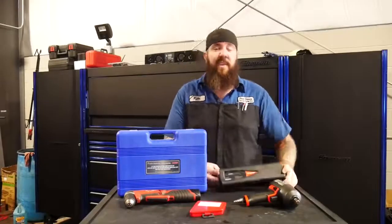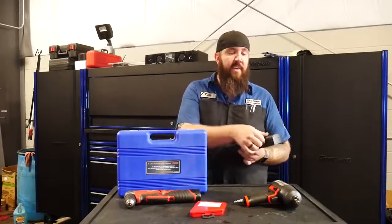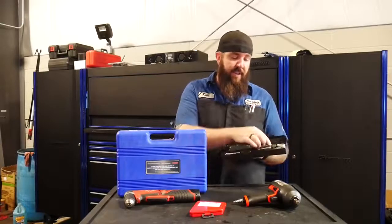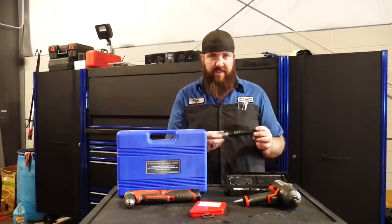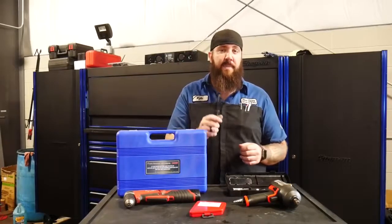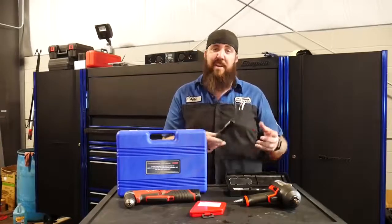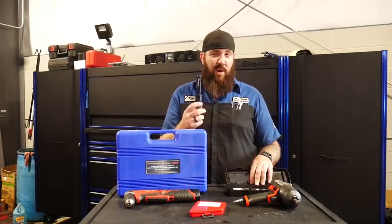Next up: the Snap-on YAS-32A, the butane soldering iron kit. It comes with six different tips for soldering, the actual soldering iron itself in a case, and a sponge for cleaning. The problem is the output on it is just horrendous. If you're going to use this for soldering, you better have at least 10 to 15 minutes to get the tip hot enough to solder anything worth a damn. You might be able to do some soldering within five to six minutes on small wires, but you're going to be waiting at least 10 minutes for it to heat up enough to do 14-gauge wire solder.